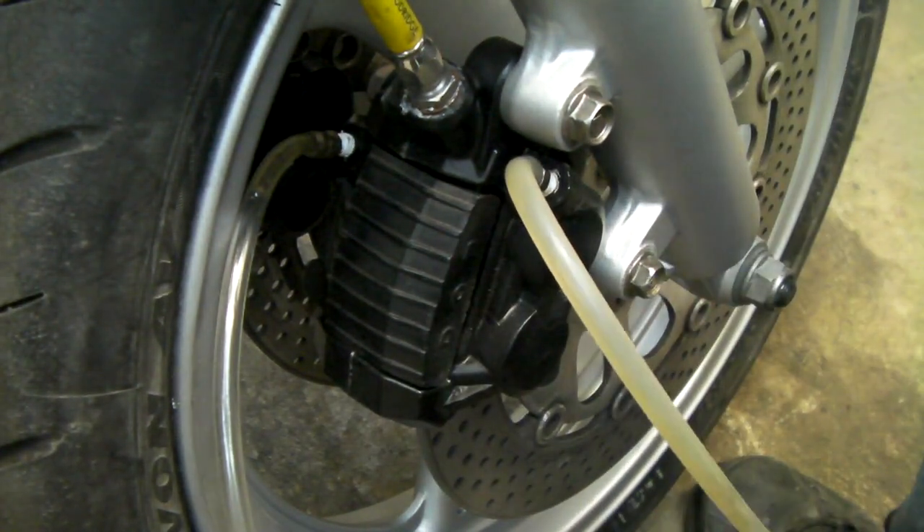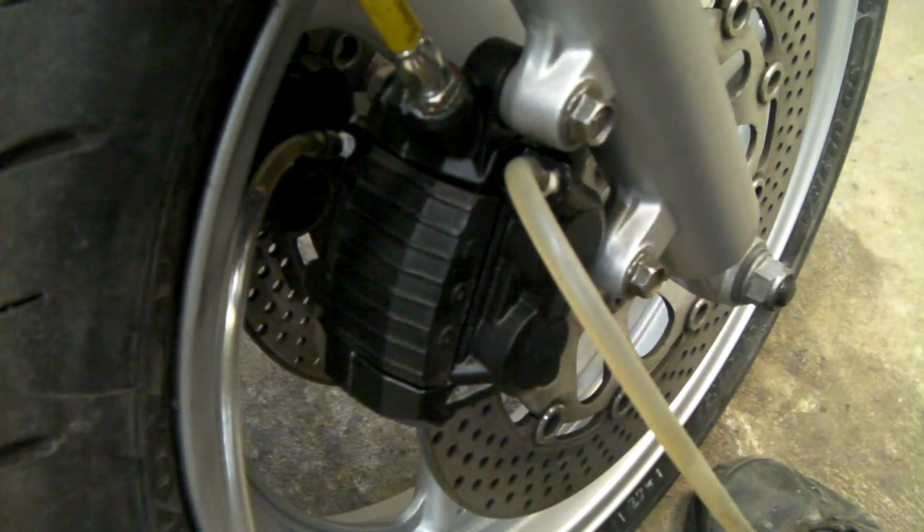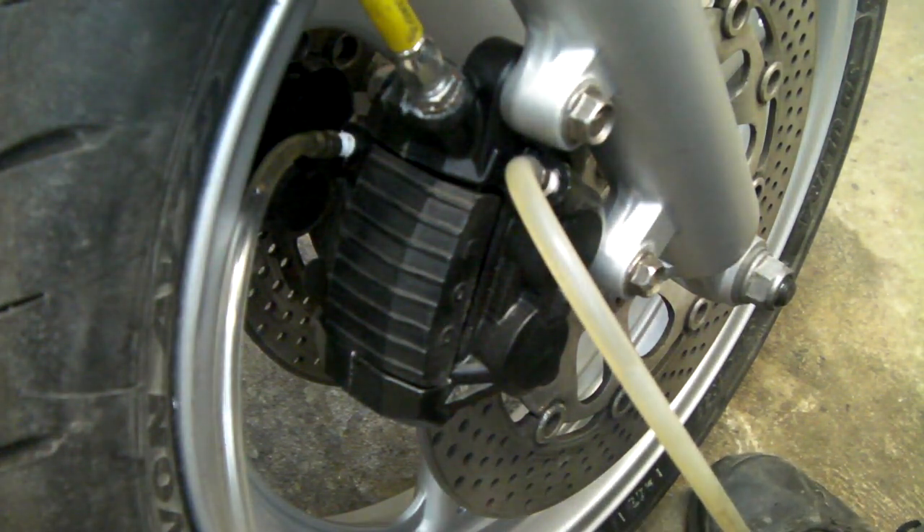That's not the best lever in the world but it's not too bad either. I am still getting a little bit of air coming from the lines. So what I'm going to do now is leave that to settle for half an hour with the lever pinned back, then come back and carry on.